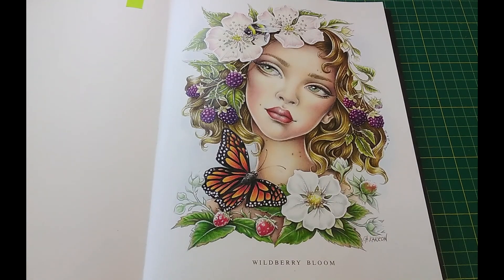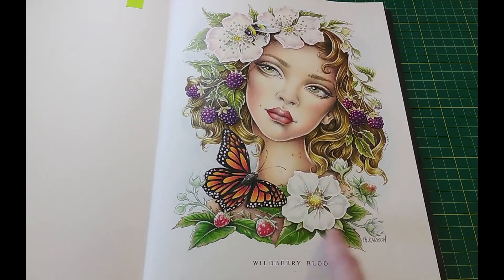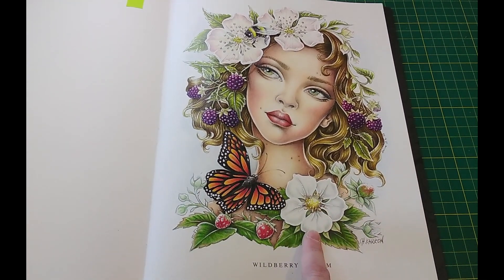Hi everybody. It was mentioned in the comments of my last finished pages video — pages I coloured in June — that you guys might like to see how I shaded my white flower, this white flower here on the Christine Caron page.